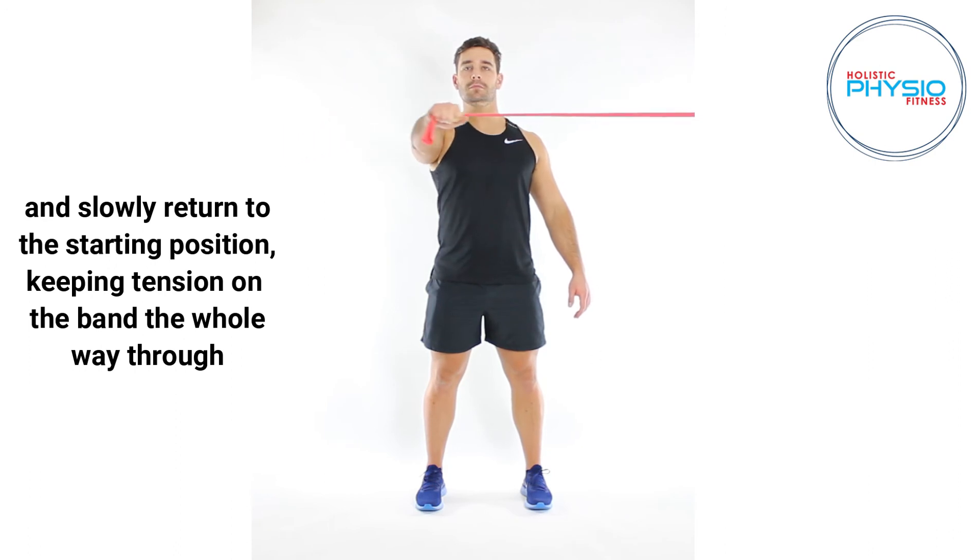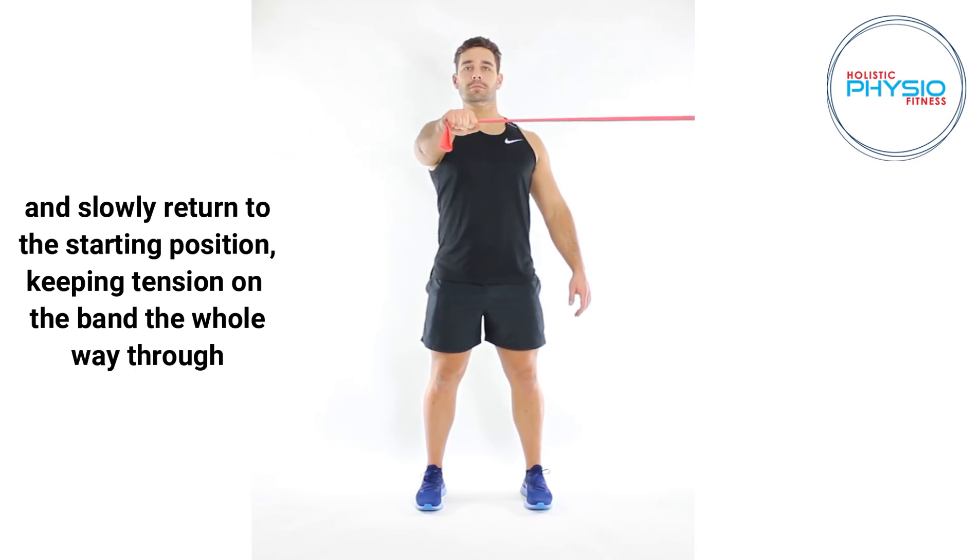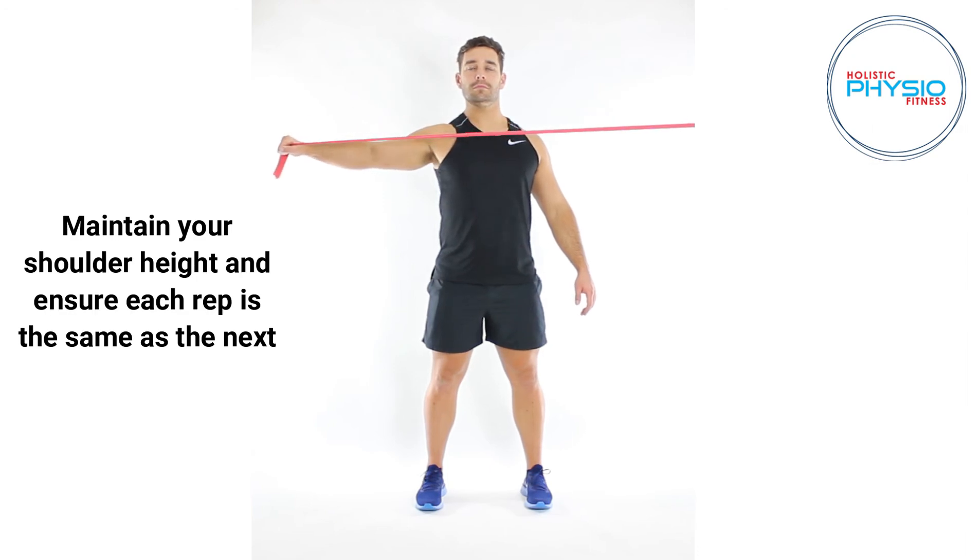Slowly return to the starting position keeping tension on the band the whole way through. Maintain your shoulder height and ensure each rep is the same as the next.